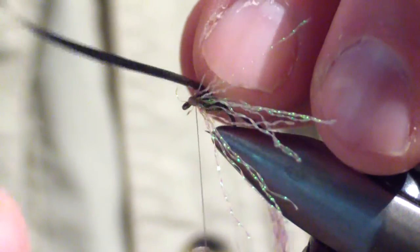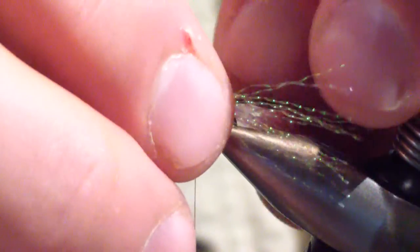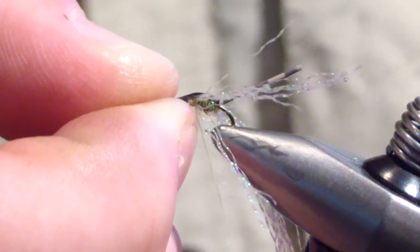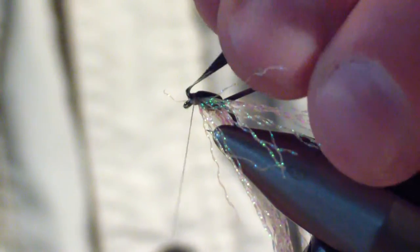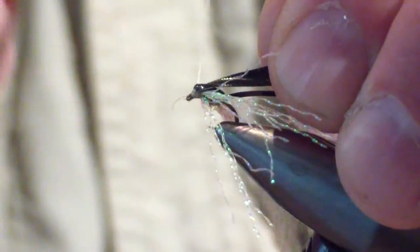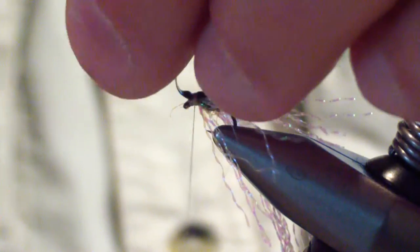Next, you're going to pull your thin skin over the front. Pull your legs — that crystal flash — back a little bit. The key is you're going to stretch that thin skin pretty tight and start your wrap. Once you get the first wrap, you can pull it tight. That will give you a little space up front. Give a few security wraps up front — don't let it crowd the eye. Just a couple security wraps, then come back up behind for a couple more. Do that before you trim it off, because sometimes the head will slide a little bit.